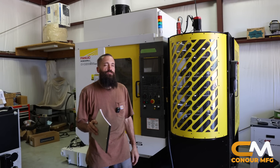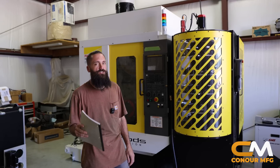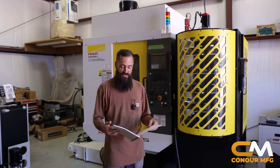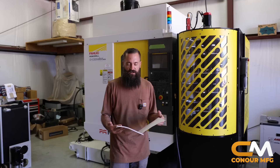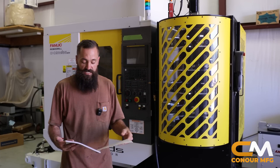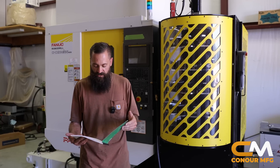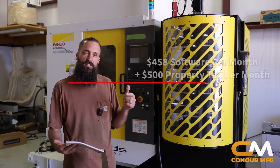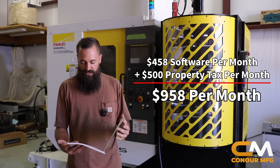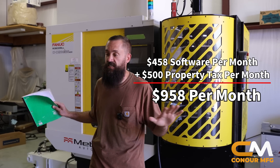Something that's overlooked — a cost that a lot of shops, I think, overlook, and something that I wasn't even truly as aware of as I am now — is property taxes. Taxes on a machine like this equals $500 a month, basically for the rest of my life. Now, that tax rate does go down over time, but they will always overvalue this asset. In the state of California, it's $500 a month, $6,000 per year. So if we just take the software package costs and property taxes, not including the machine payment, you're at $958 a month to own this machine if all it does is sit here and basically do nothing.